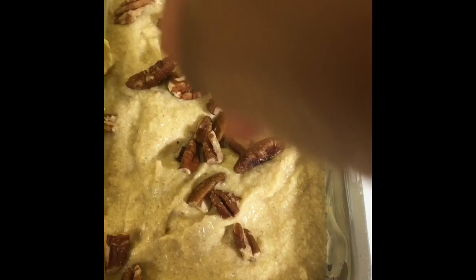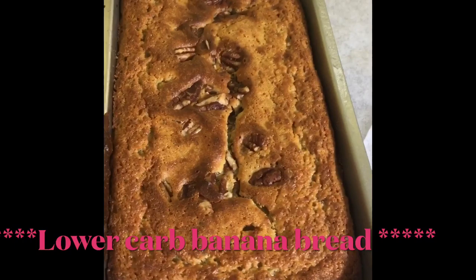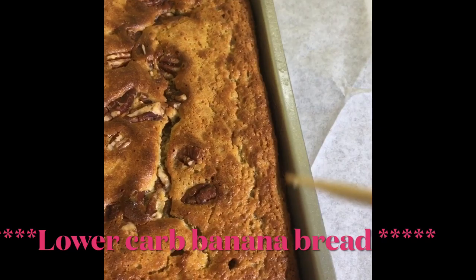I have put the batter in my greased loaf pan. Now I'm going to top with some pecans. You can also top with walnuts or any nuts of your choice. Now I'm going to bake for one hour in my preheated oven at 350 degrees.